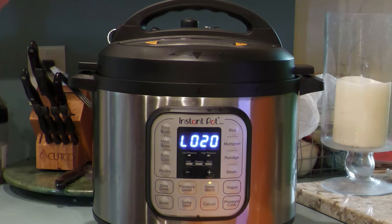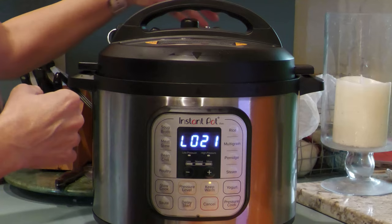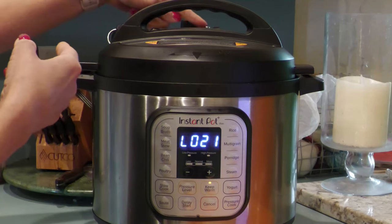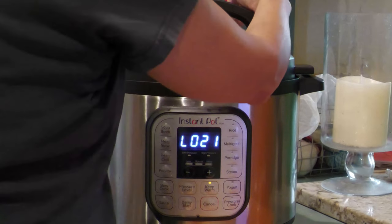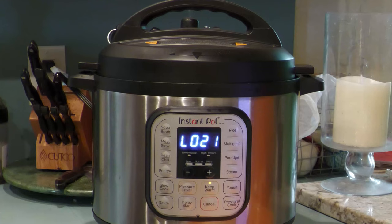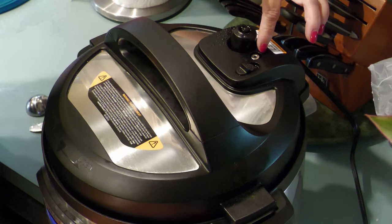Once it's done pressure cooking, you'll see the 'L' on the display screen. Allow it to natural release pressure for approximately 20 minutes, then release the pressure manually — this could take a minute or so. When the silver pin float valve drops, then it's safe to open the instant pot.